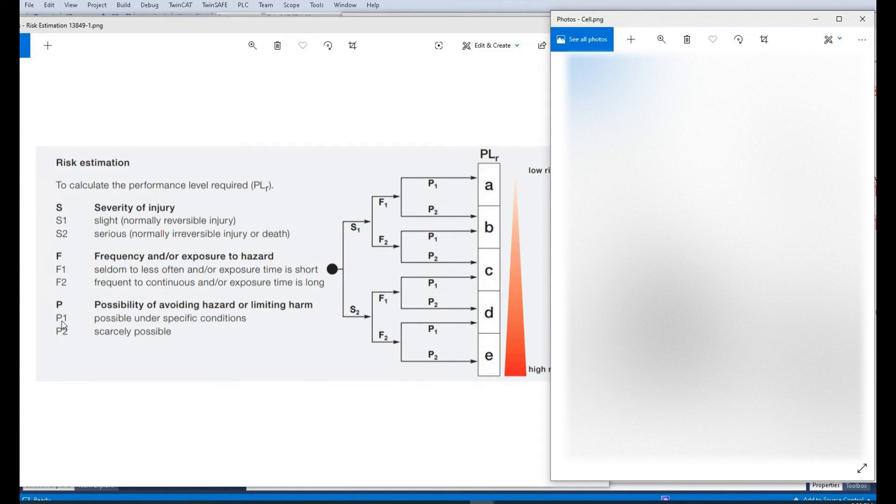Now let's consider P1 and P2 — the possibility of avoiding the hazard or limiting the harm. As we can see from the picture, the tool won't clamp in the middle, and in the correct loading process when the operator loads the part, their hand is only possible in the middle area, so their hand won't be injured by the tool in normal operation. This means it is possible under specific conditions to avoid the hazard, so we select P1. Following this path, the machine falls under the PLd safety level.